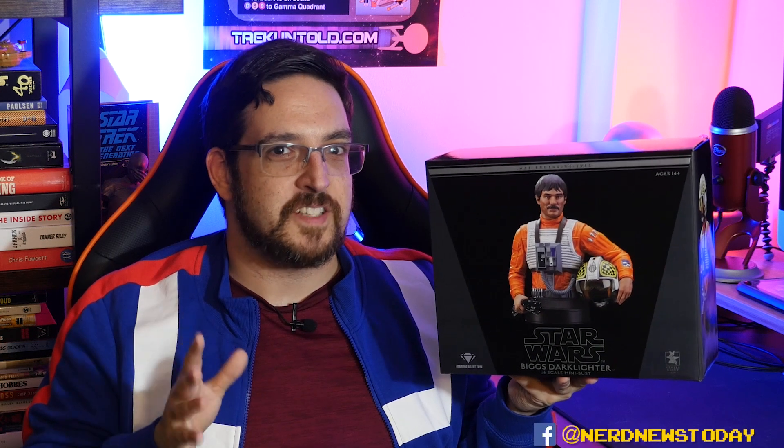Biggs Darklighter first appeared in Star Wars: A New Hope in a deleted scene, although he did show up a little bit later towards the end of the film. Initially he was meant to have a more pivotal role in how the events of A New Hope unfolded. And the interesting thing about this piece is it's essentially going to be two pieces in one — I'll explain as we take a look at the packaging.